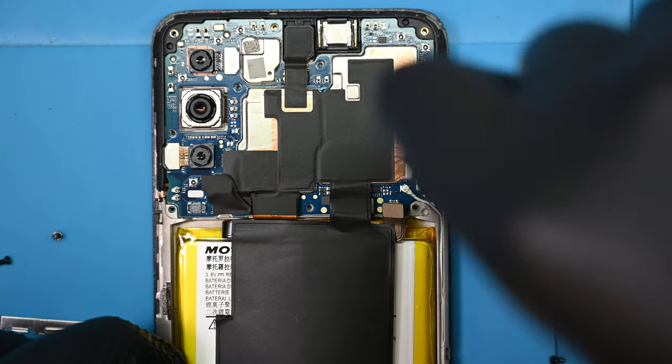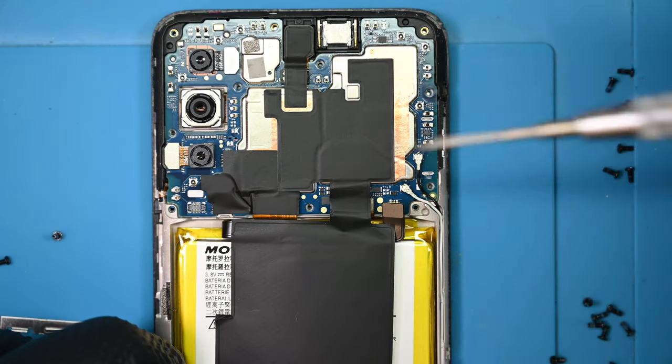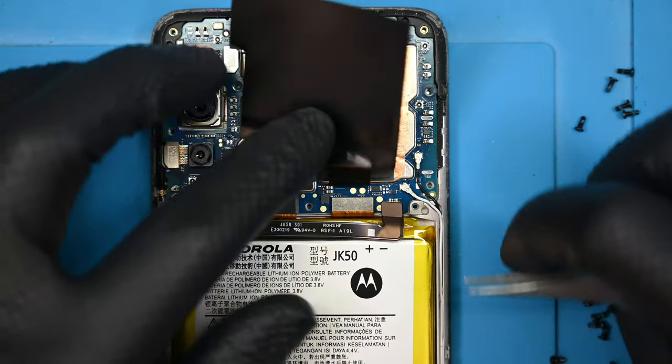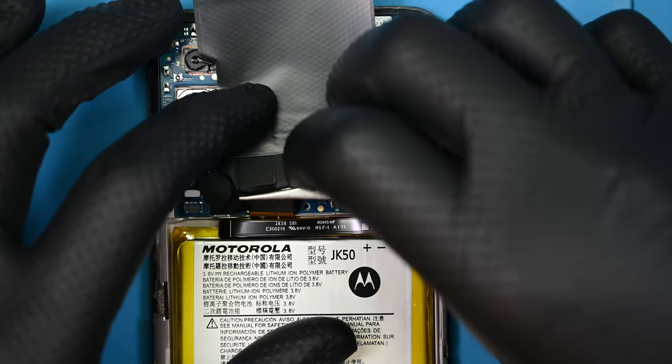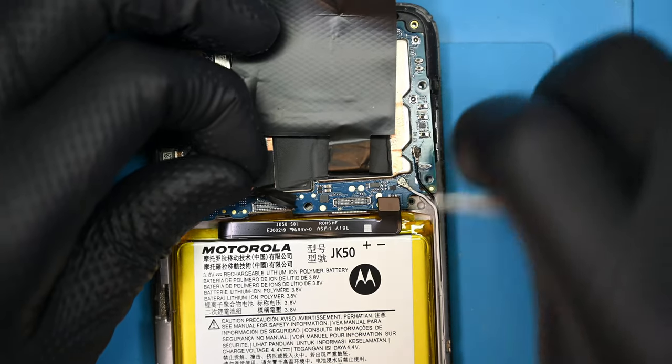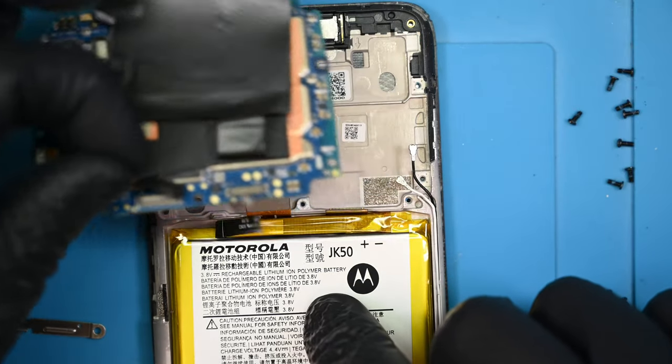There is a single board screw hidden off to the right side near the coax connectors. I'll disconnect the daughter board ribbon and display ribbon from the main board. The two miniature coax cables are disconnected, and the board can be popped out of the frame near the battery connector.